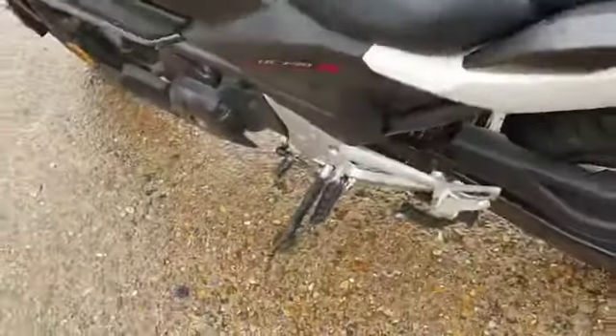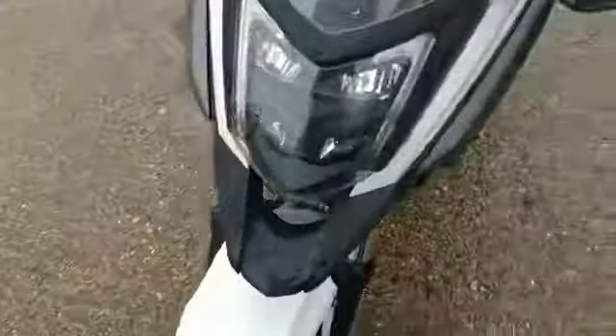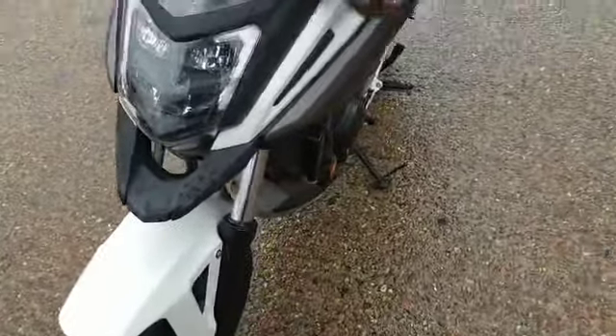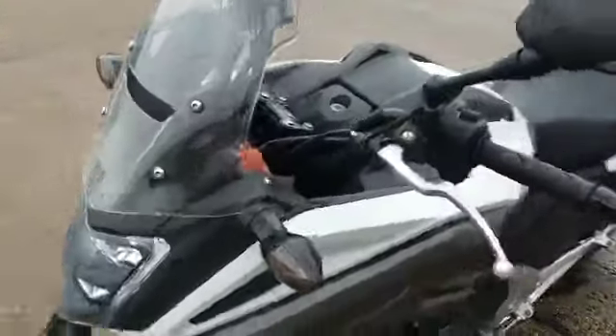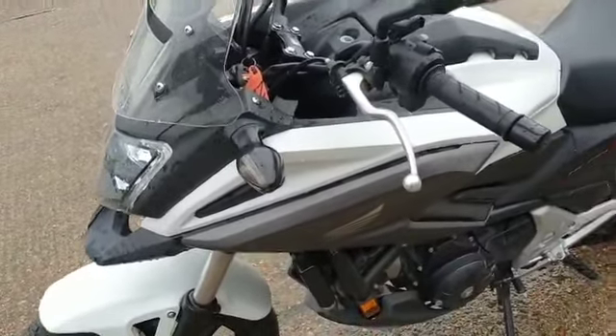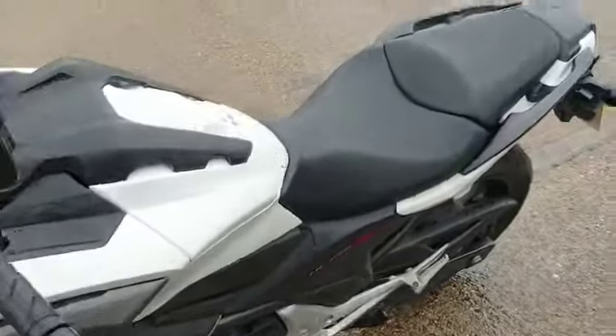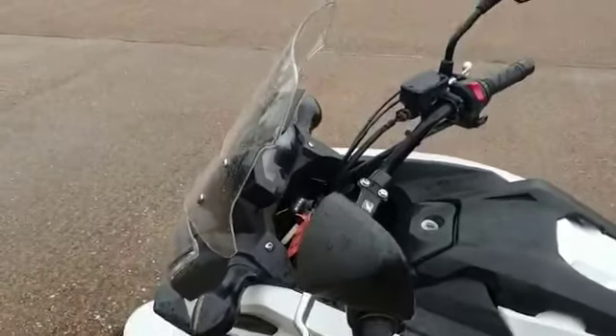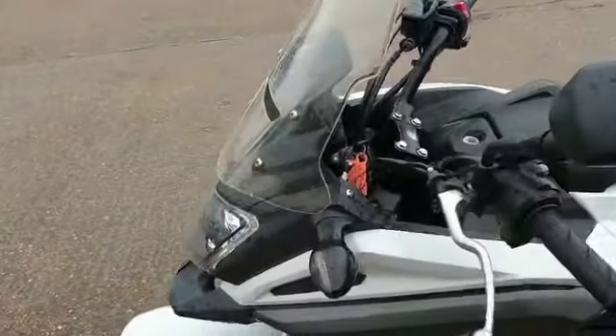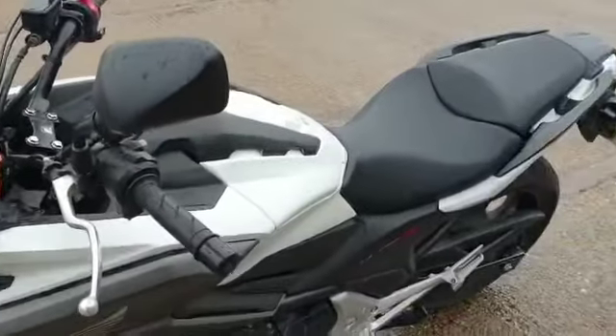That is a brief run round of the bike. If you would like to come and view this bike, we're at Rider Motorcycles. We are on Castle Road in Sittingbourne, open from 9am to 5pm, Tuesday to Saturday. If you can't get down at all, please don't hesitate — give us a call and we will answer any questions about the bike. Thank you very much.